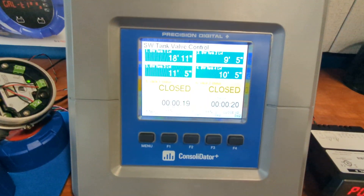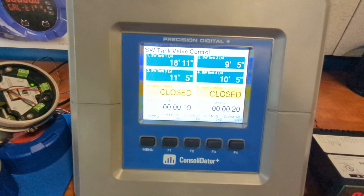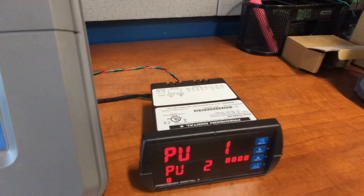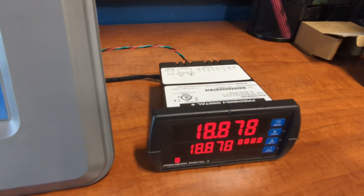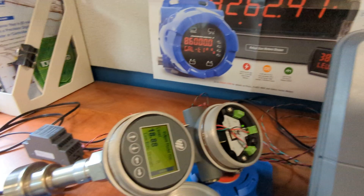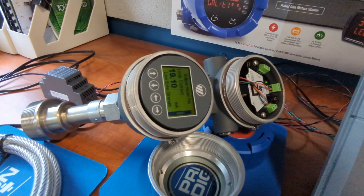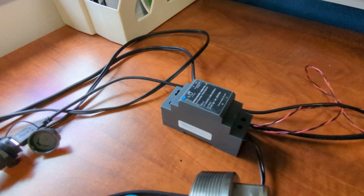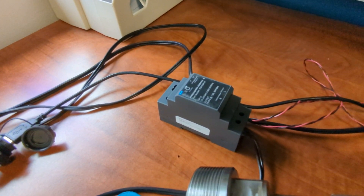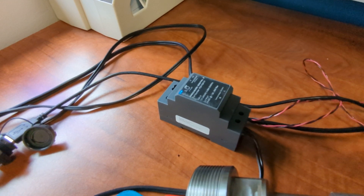In this application, the Consolidator Plus is connected via RS-485 to a model PD6088 Modbus Master and to a MagnaTrol Eclipse Guided Wave Radar 706 transmitter. A Precision Digital 24-volt DIN rail mounted power supply is providing power to the Consolidator and to the MagnaTrol unit.